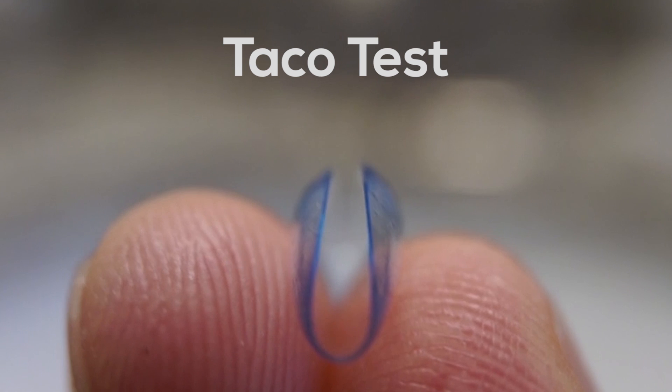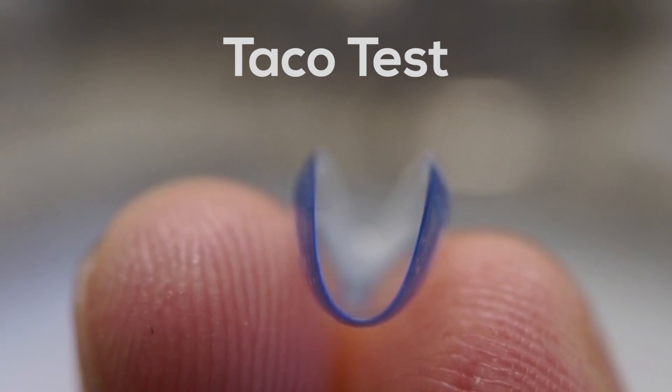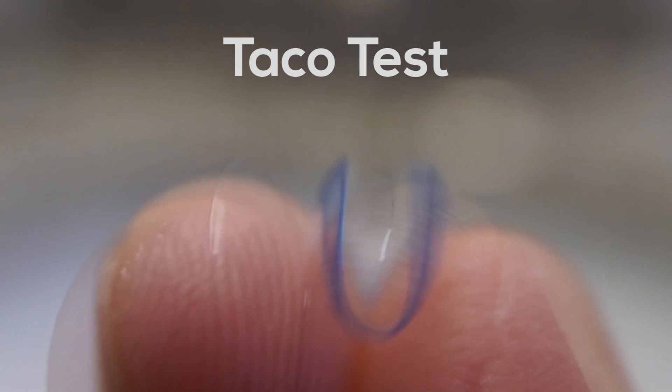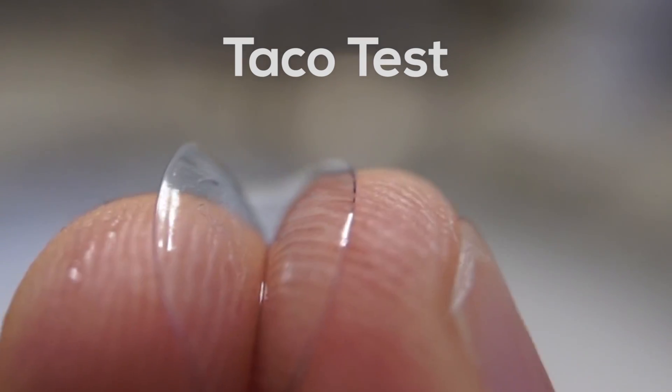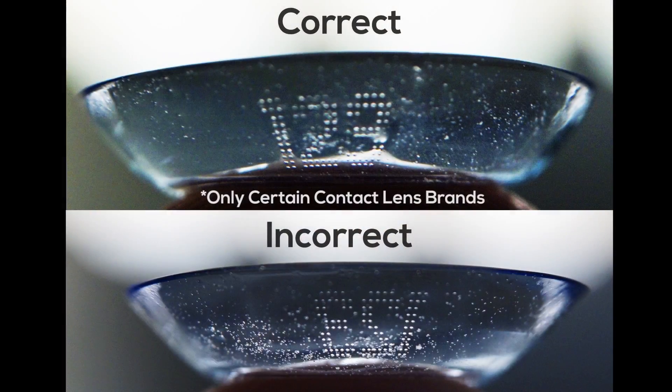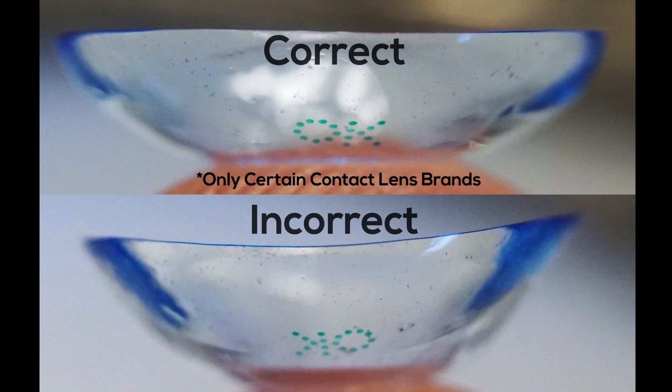Next, pinch the lens together and look to see if it makes the shape of a taco. If it appears the lens is bowing out, it's inside out. Option C: look for number or branded laser markings on your contact lens.